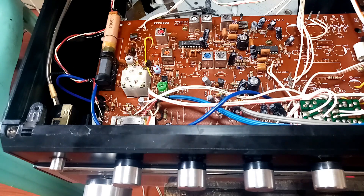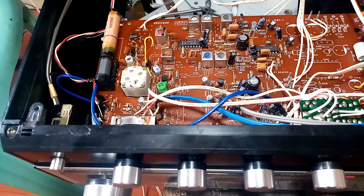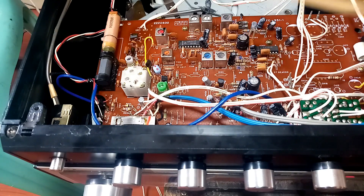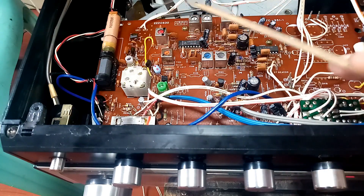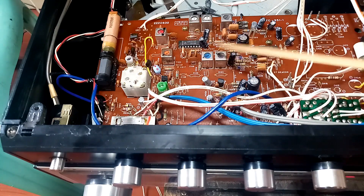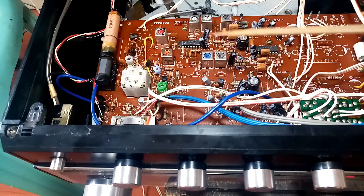After adjusting the oscillators, make sure you know the color coding of the IF transformers for FM. Sometimes it differs by brand. My tip: if you see a red IF transformer, that is for AM. If you see orange, blue, or gray, those are for FM. If you have a schematic diagram for the unit, that is much better.